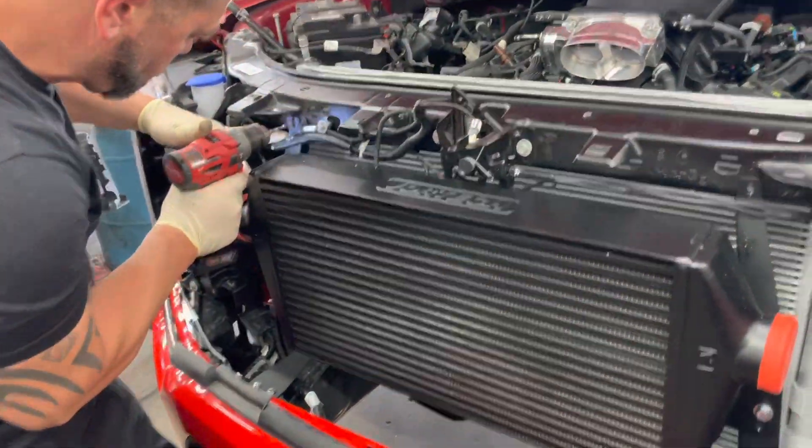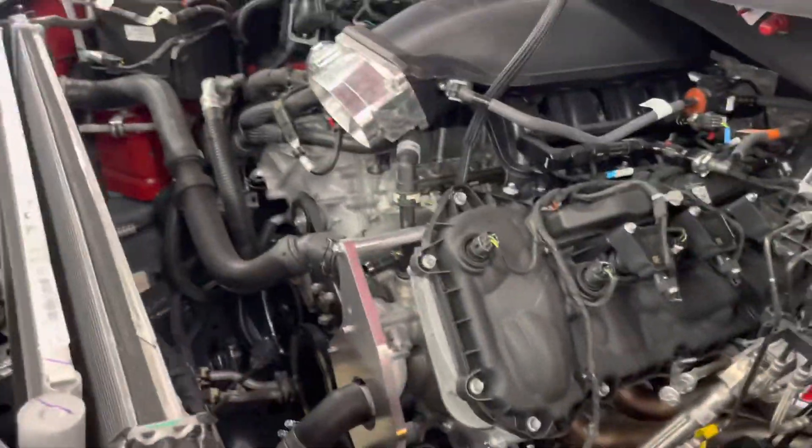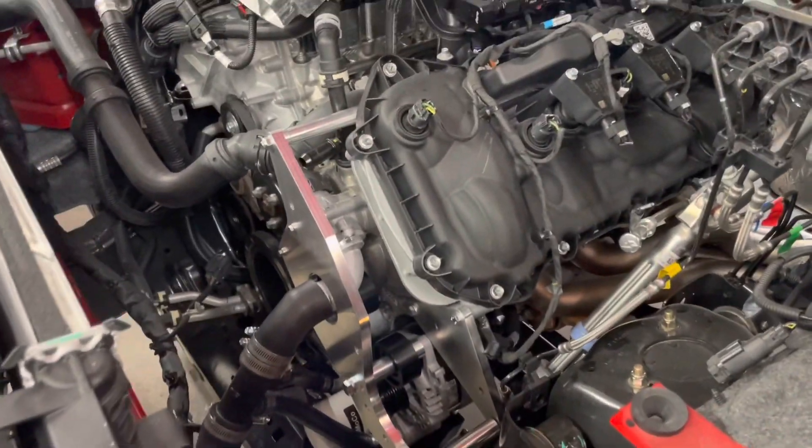For mounting the intercooler here, you can see everything lines up on the bottom — he's got to drill out a couple holes up top. What we're working on is the new Vortec kit for the 21-23 Mustang. This should be able to be adapted all the way back to the 2011, but we still have to test fitments on the other ones.